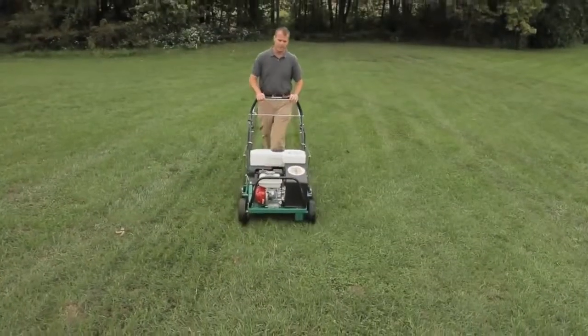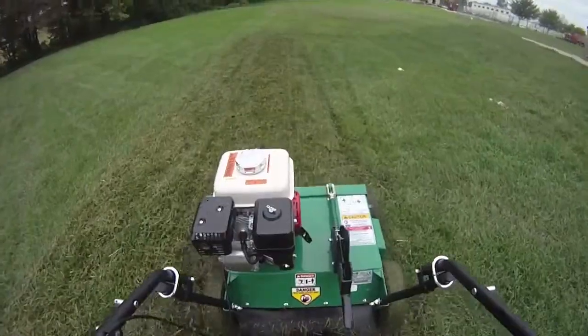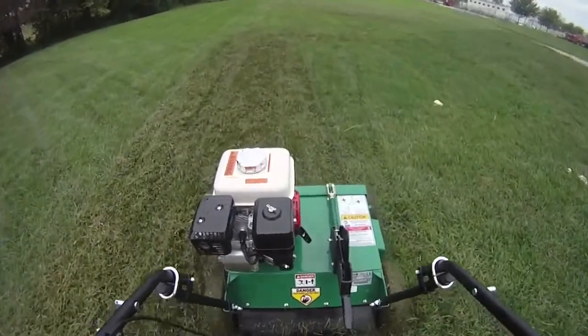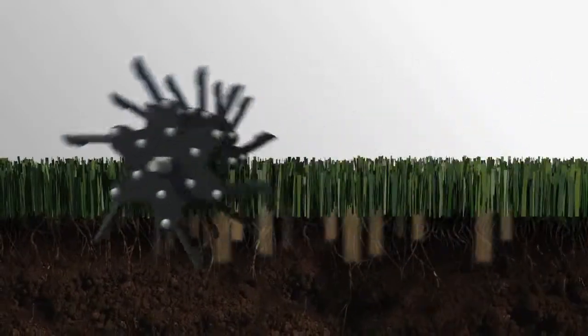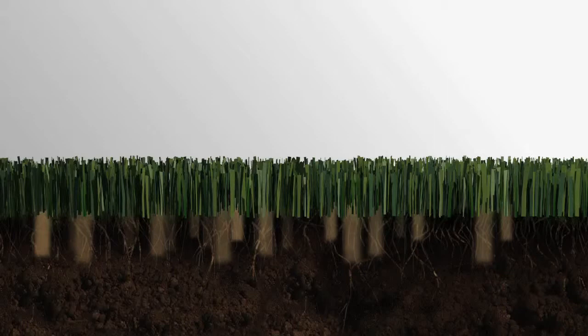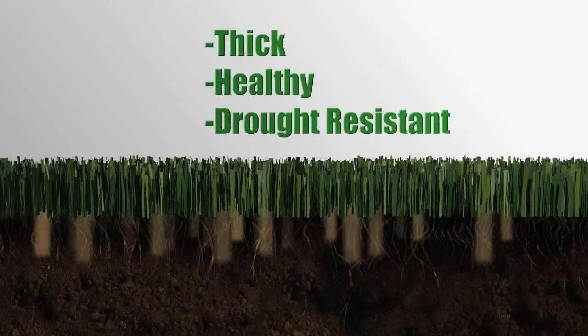Once the thatch has been removed, it's time to begin aeration. The Billy Goat Aerator alleviates soil compaction by punching a core plug into the soil. This promotes deeper root growth and improves air, water, fertilizer, and nutrient flow to the turf. It's one of the best ways to maintain a thick, healthy, drought-resistant lawn.